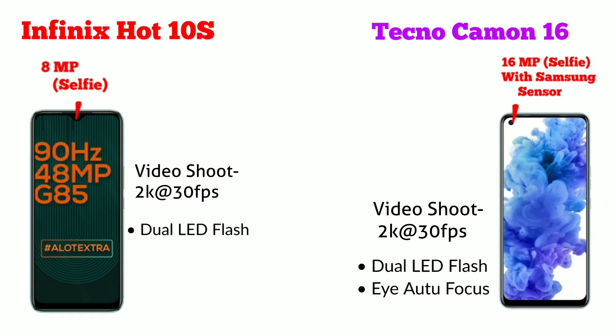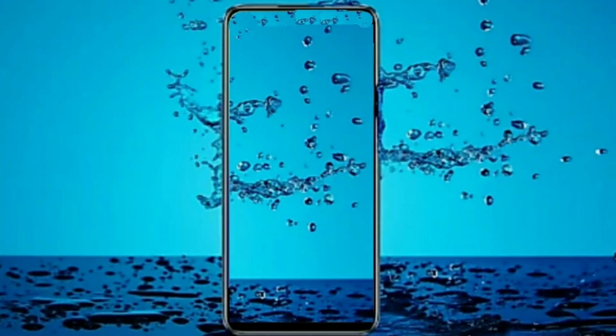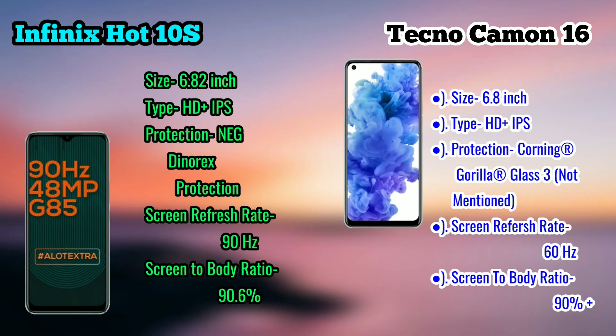We have auto focus technology, similar to what Vivo introduced in the V20 or V21. Looking at the display, both phones have a 6.8-inch screen. The specs are officially mentioned and can be seen in the comparison.